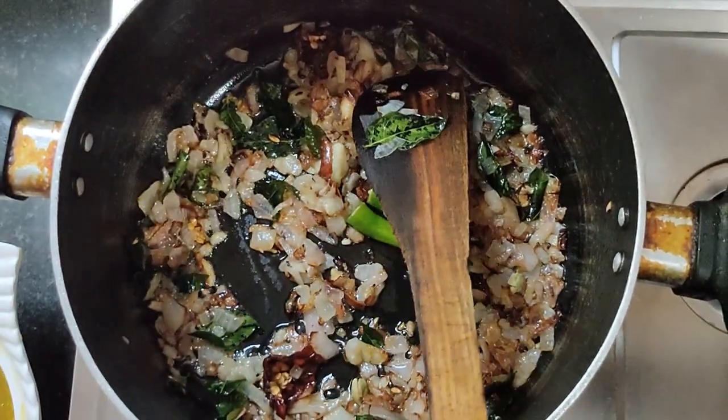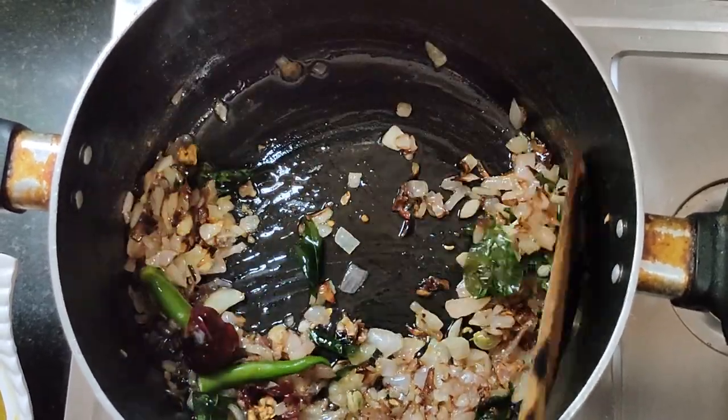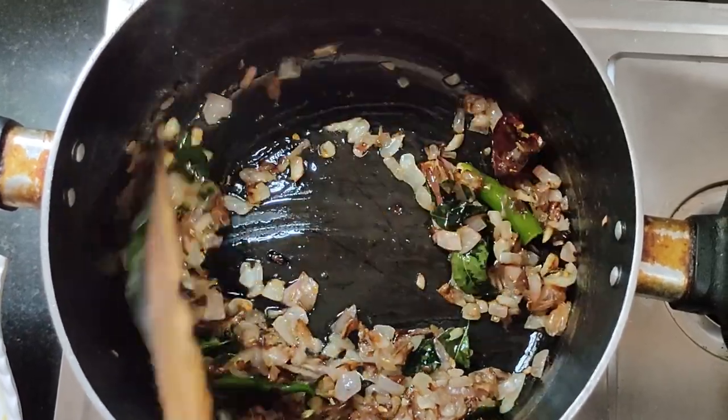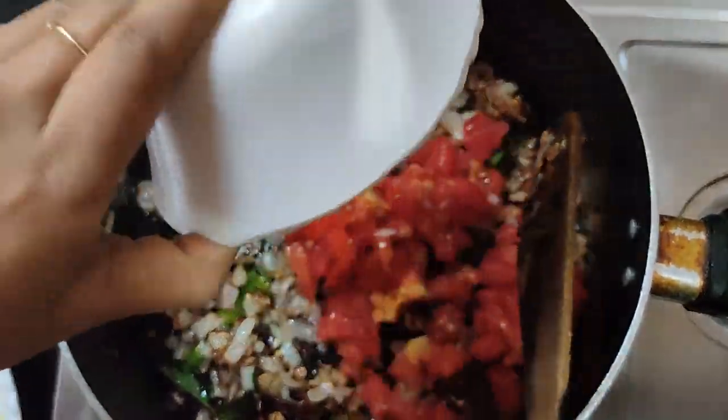Now put it together. When it is done, do it with a little smeg. Don't drink it — I will dry it.